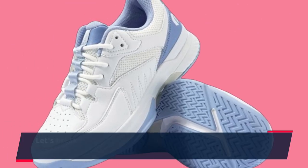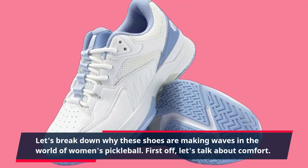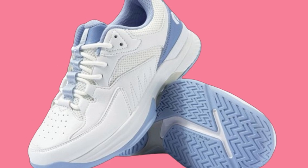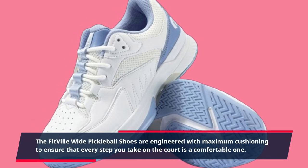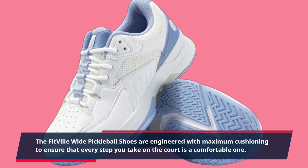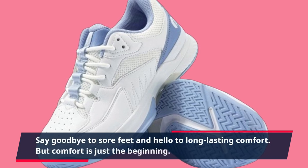Let's break down why these shoes are making waves in the world of women's pickleball. First off, let's talk about comfort. The Fitville Wide Pickleball Shoes are engineered with maximum cushioning to ensure that every step you take on the court is a comfortable one. Say goodbye to sore feet and hello to long-lasting comfort.